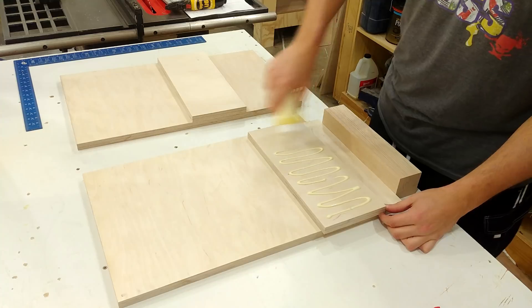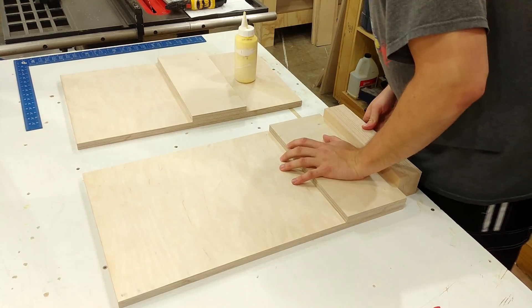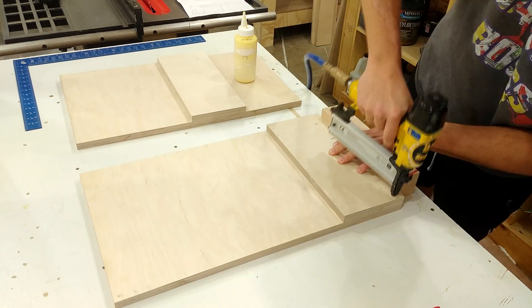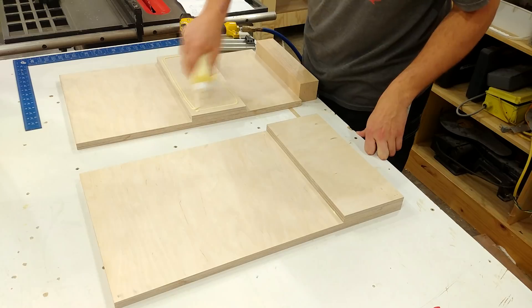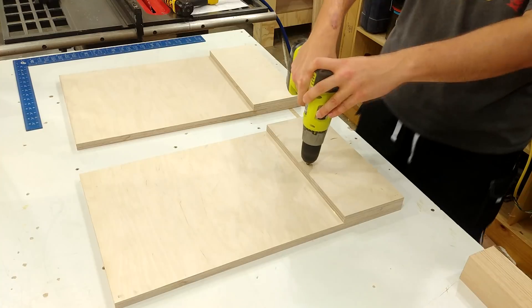The two larger pieces are going to be the verticals for the gantry, and the two smaller pieces are to add thickness and rigidity to the axles on the bearings. Everything is glued, held in place with some brad nails, and then a couple of inch-and-a-quarter screws to clamp everything down while the glue sets.